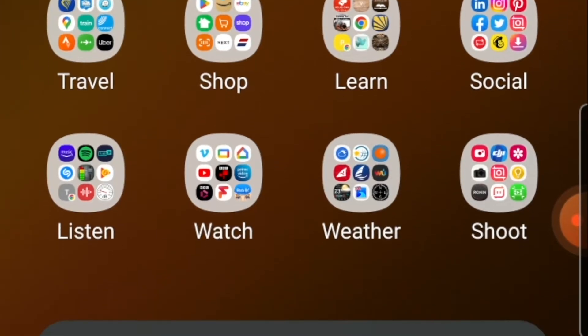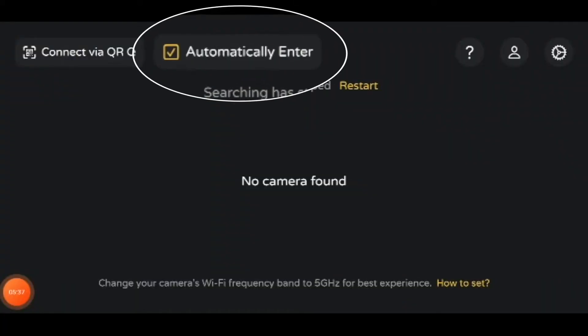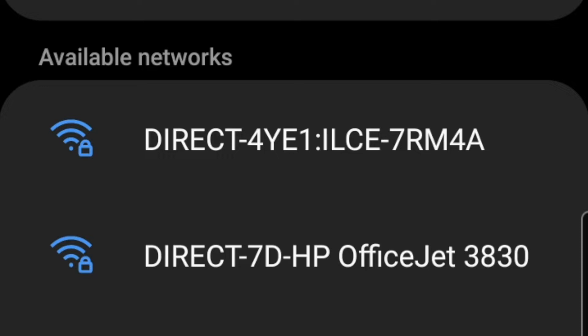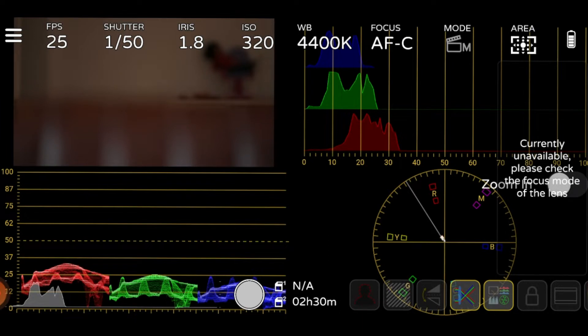Once you've downloaded Monitor Plus onto your smartphone, open the app and in the top left-hand corner where it says 'connect via QR code,' click on that, scan your QR code, and select to reconnect automatically next time. Next time you use the app, go to your Wi-Fi, look for your camera and select it — it will connect without internet. Go back to the app, restart it, and it automatically connects and you're completely into the app.